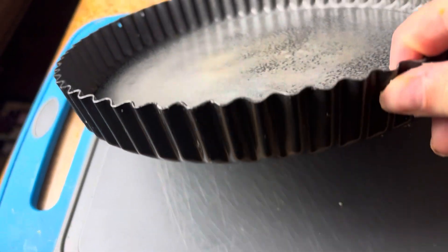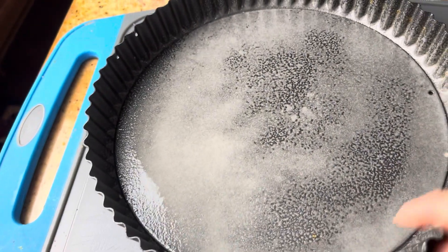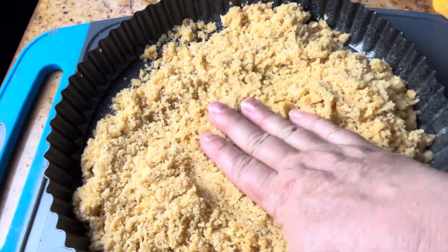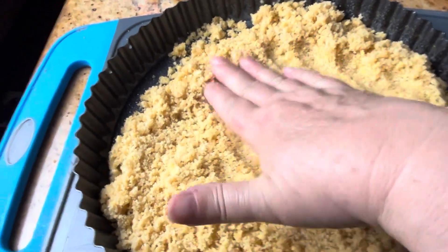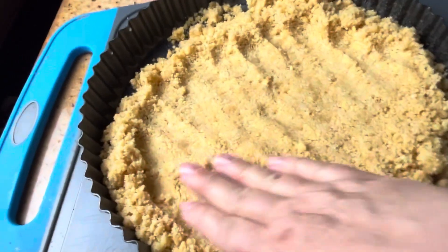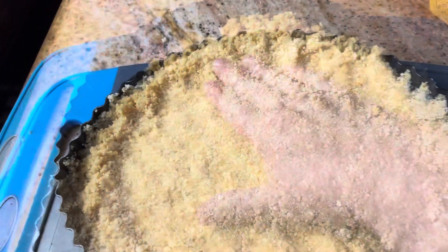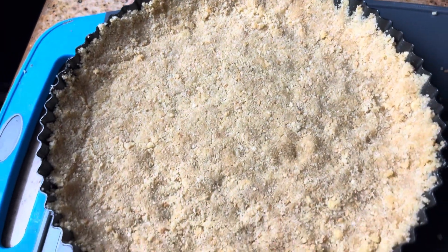Now I'm using this tart pan with a removable bottom, but you can use a regular pie plate — just make sure you grease it. Don't use a deep dish, just use a regular. And I'm just patting out the crumbs here and going up all the sides, and it will look like this.